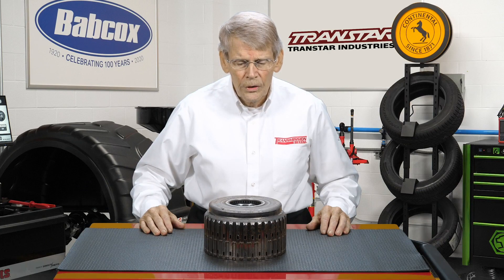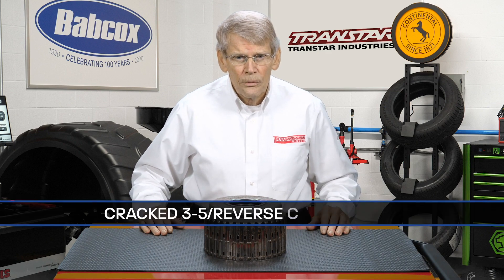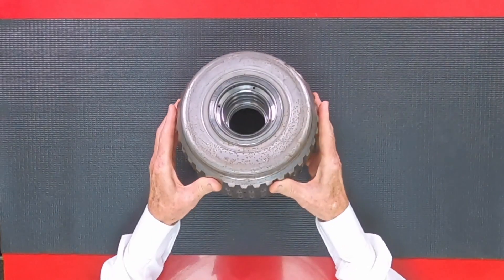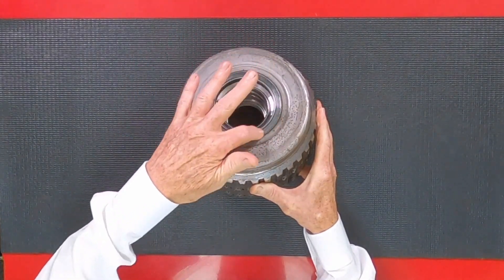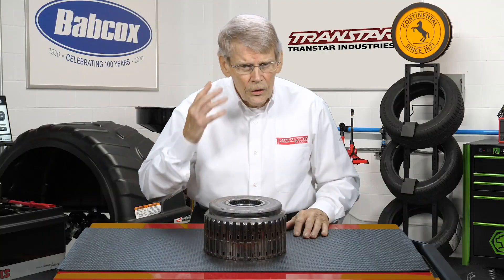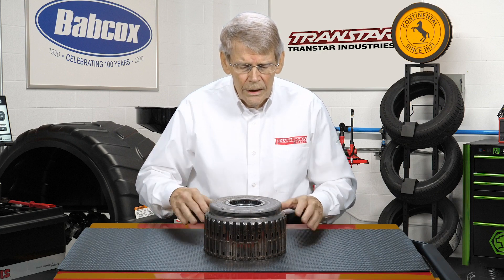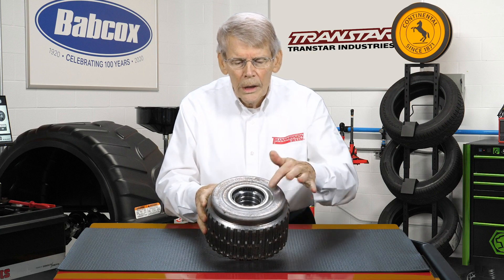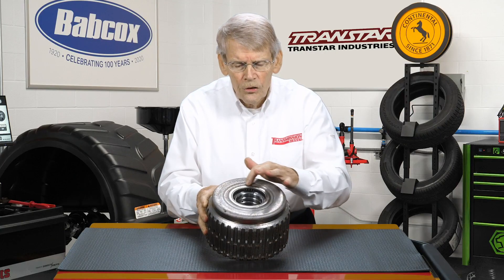One of the issues that the 6L80 and 6L90 has had is a cracked 3-5 reverse clutch drum. Testing the clutch drum could involve taking the stator support, dropping it down over the drum, and air checking it to see if you hear any air escaping. That's not always the best thing to do because of how this is made. This is a stamped steel drum — a grobe drum, if you will — and this center tower is welded into the housing, and this is what actually cracks.